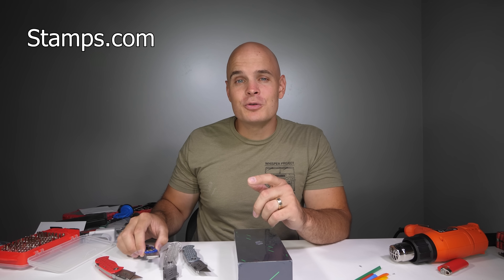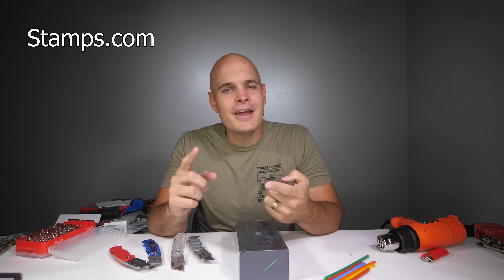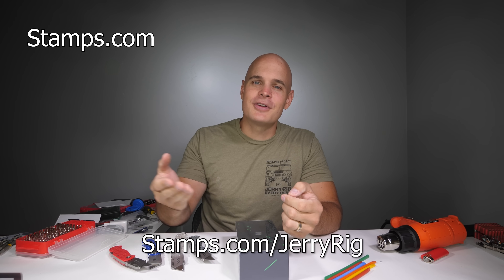Whether you're an office sending out paper invoices or selling things off of Etsy, Shopify, Amazon, or eBay, or maybe you're just a YouTuber selling freaking sweet razor knives, you can be up and running in minutes printing official postage for any size letter or package. You can even order shipping supplies off of Stamps.com. To get a 4-week free trial, free postage, and a free digital scale, just head to Stamps.com slash JerryRig. Not having to go to the post office is nice all by itself - the free stuff and discounts just make the deal even sweeter.